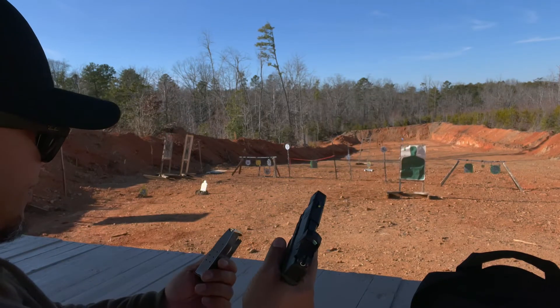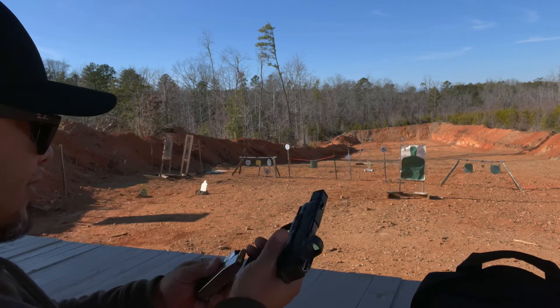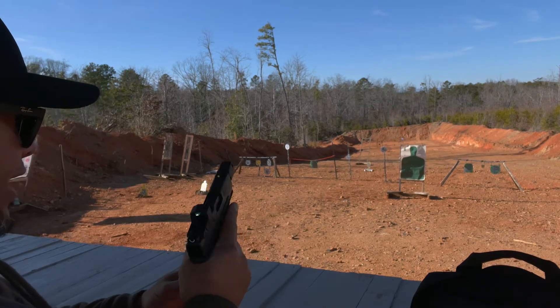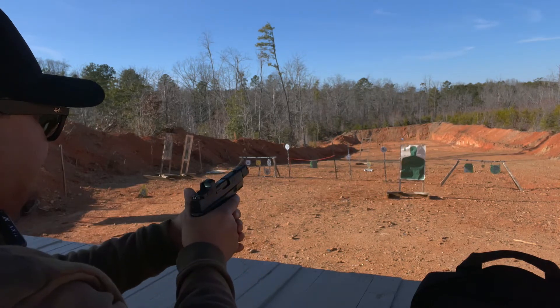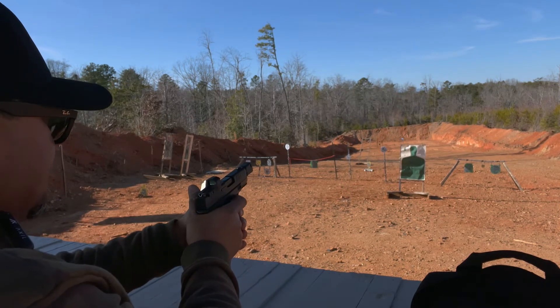We got a few rounds here — I think I got 10 rounds in, 150 grain. Let's see if we can get it sited in. Still on target, so here we go.